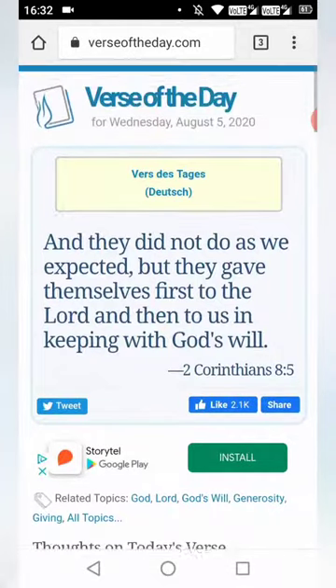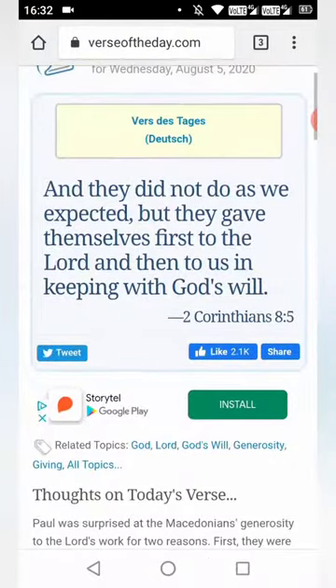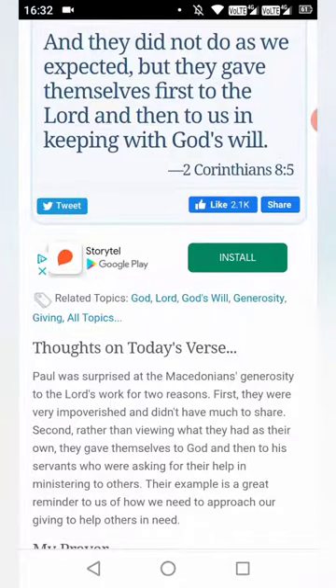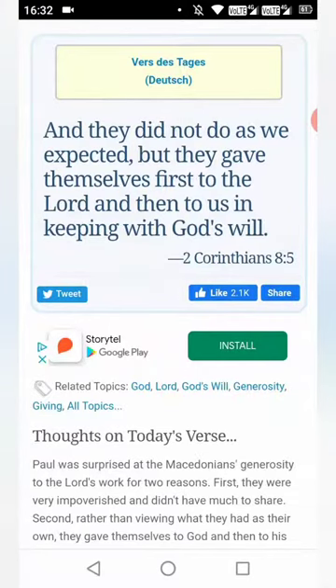I don't want to finish this video without some words — today's words. We will start with 2 Corinthians 8:5: 'And they did not, as we expected, but they gave themselves first to the Lord' — Yahawah, that would be the name in the Paleo Hebrew, the Holy Tongue, the language of the so-called Negroes, Latinos, and Native Americans — and then to us, in keeping with Allahayim's will.